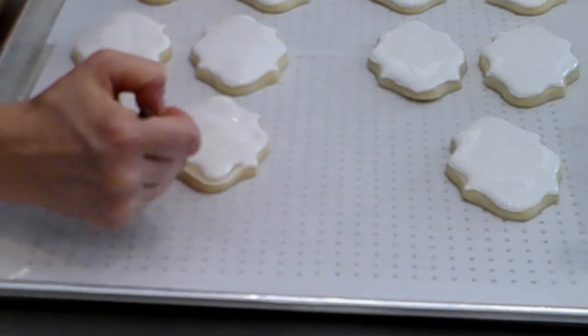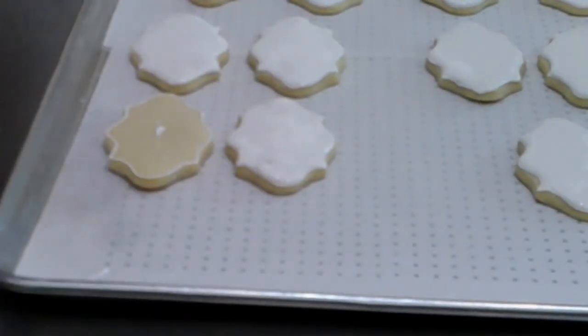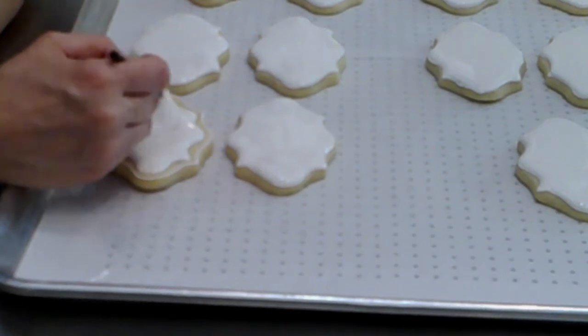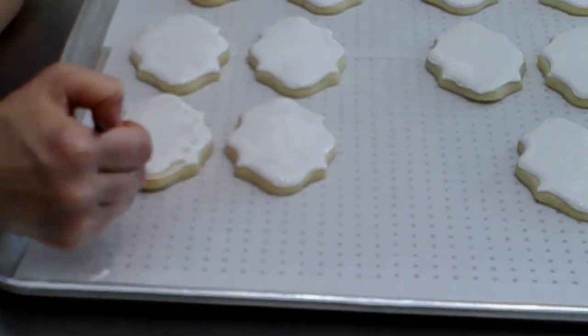Let these dry overnight for around 12 hours and then you can decorate them however you please the next day. I know this video wasn't super exciting, but I really wanted it to be informative and show you what goes into getting your base on a decorative cookie. Check out the links below and watch the rest of my videos.